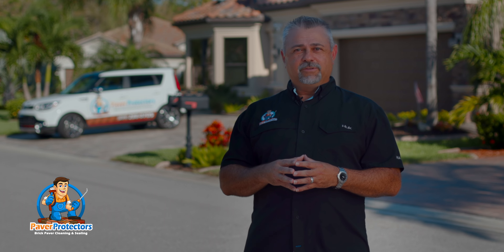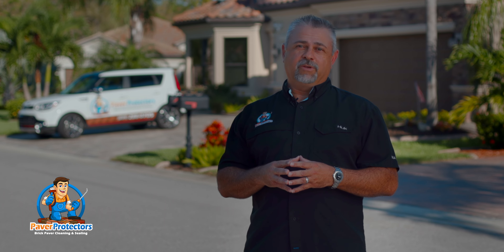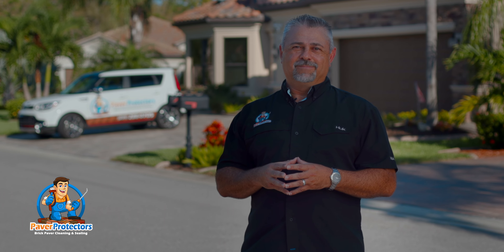Thank you for allowing us to explain our Paver Protectors process. It's important to us that you understand exactly what we do and how we do it. For more information, please give us a call or visit our website at MyPaverSealing.com. Thank you.